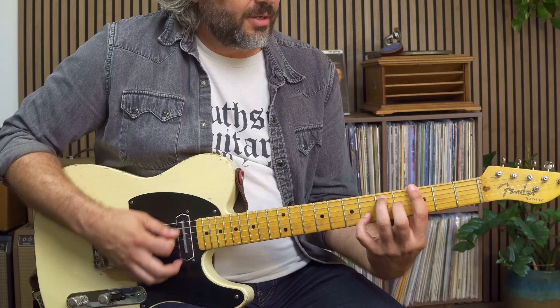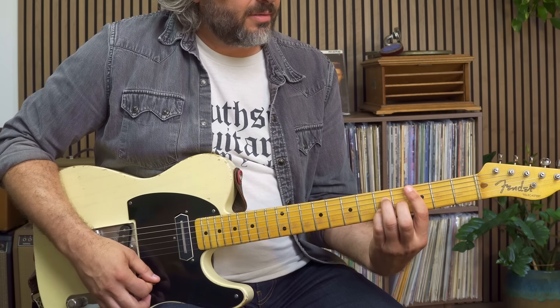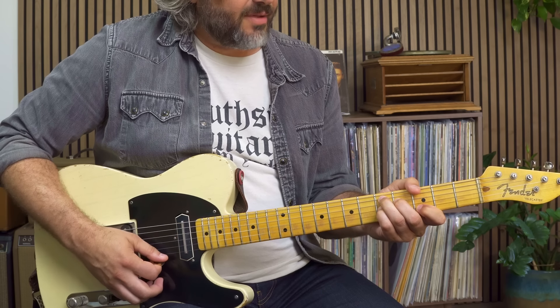Dominant seven for the one chord, dominant seven for the four, and dominant seven for the five. This is great because it just gives us yet another visual aid when we're building solos.